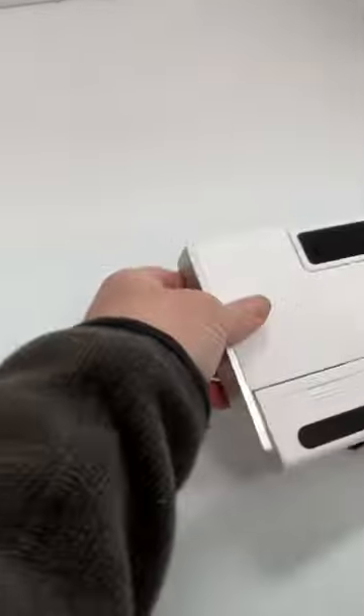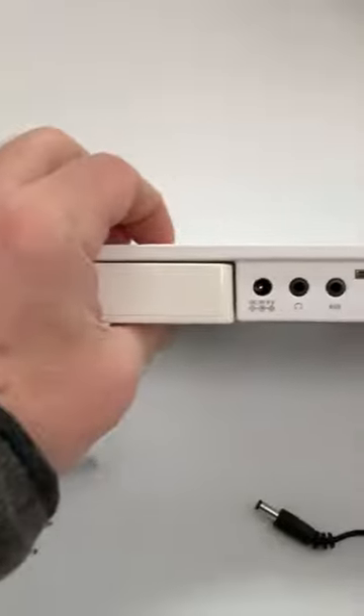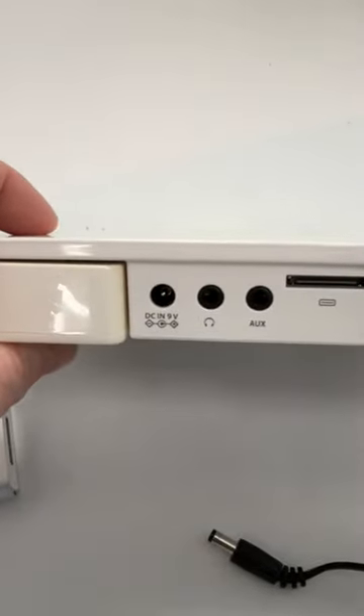Kind of a cool little system. You can also close it up. It can be run by batteries — double A's on each side. It also has some ins and outs for other speaker systems.